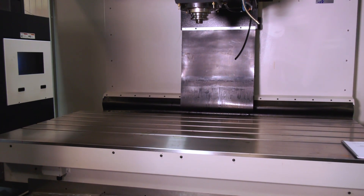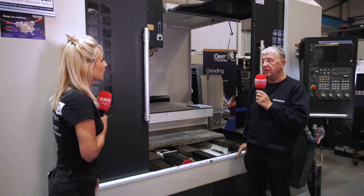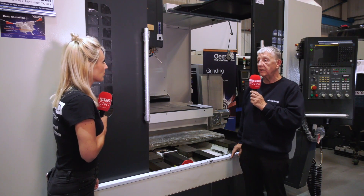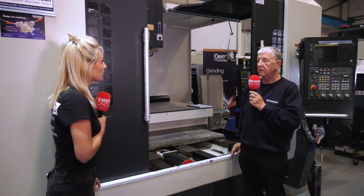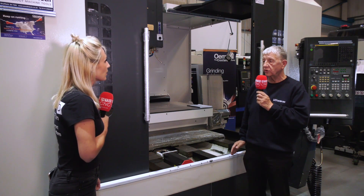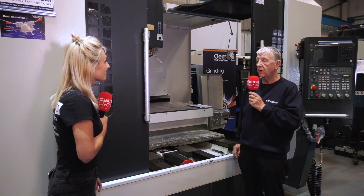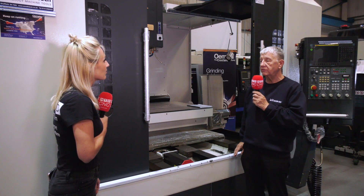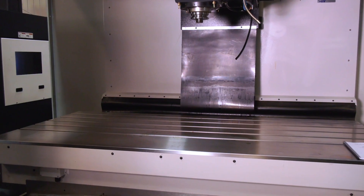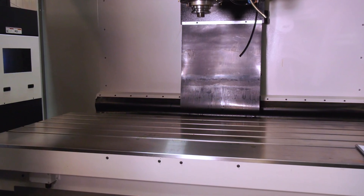It's a FANUC — a FANUC 0iMF control — complete with Manual Guide i, and it's got a lot of additional features from Dali, such as adaptive feed rate, tool load monitoring and such like, which a lot of customers find very useful. We've got the maximum FANUC look-ahead option of 400 blocks look-ahead, which is very useful if you want to contour on the machine. So it's a good all-round machine with very good heavy-cutting capabilities.